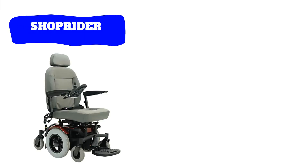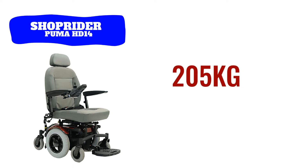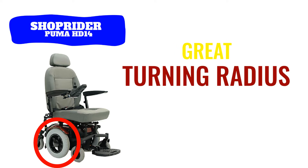If I'm a little bit oversized I will go for the Shoprida Puma HD 14. It can support up to 205 kilograms. It has mid-wheel drive propulsion so it has a great turning radius.